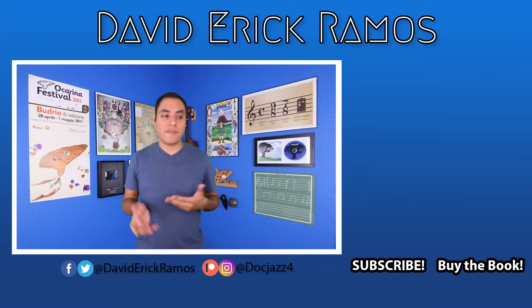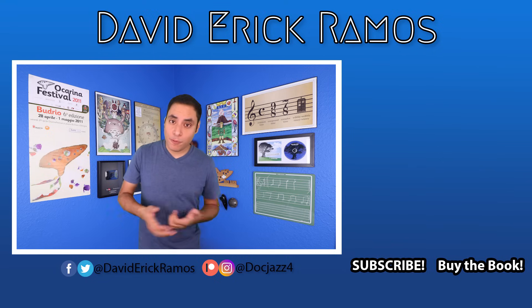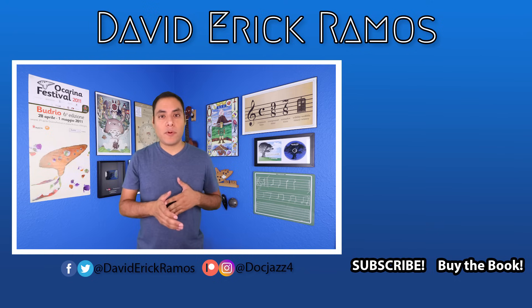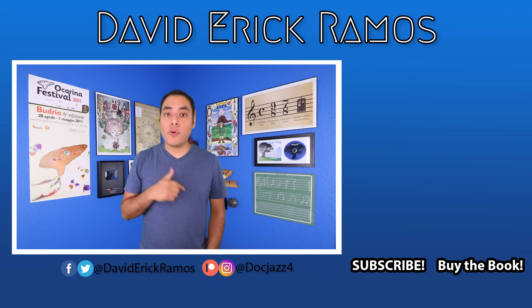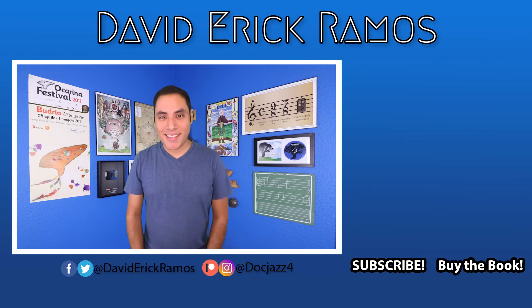This concludes our intro to the basics of playing the ocarina. In the next lesson, we're going to discuss a little bit of music theory and how you can use that to start playing the first couple of notes of your ocarina. Once again, all this is available in my new book How to Play Ocarina, available at davidericgramos.com/store. Or if you're interested in taking one-on-one lessons, you can go to davidericgramos.com/about to learn about Skype or in-person lessons. If you enjoyed the video, please be sure to give it a like and leave a comment down below to let me know what you're most excited about with playing your ocarina. Until the next lesson, I hope you guys have an amazing week — I'll see you then.